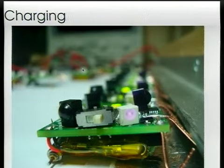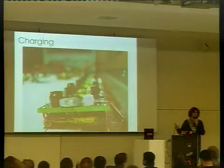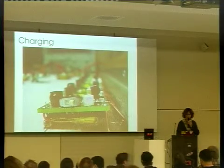They can charge themselves up by driving into a powered rail. So if you have a swarm of 50 robots, you don't have to go around connecting chargers to each one — they just do it on their own when they're hungry.